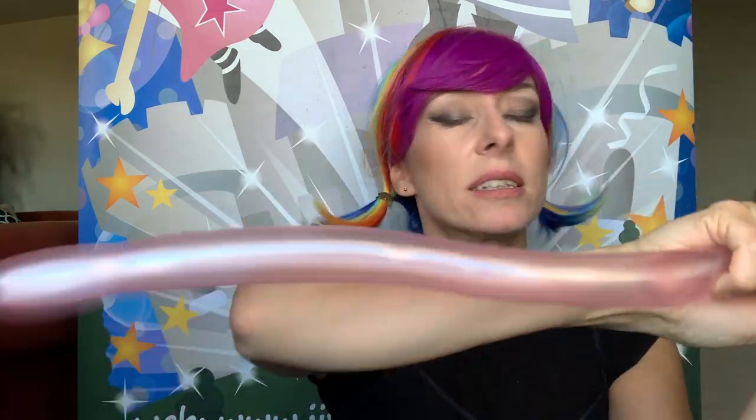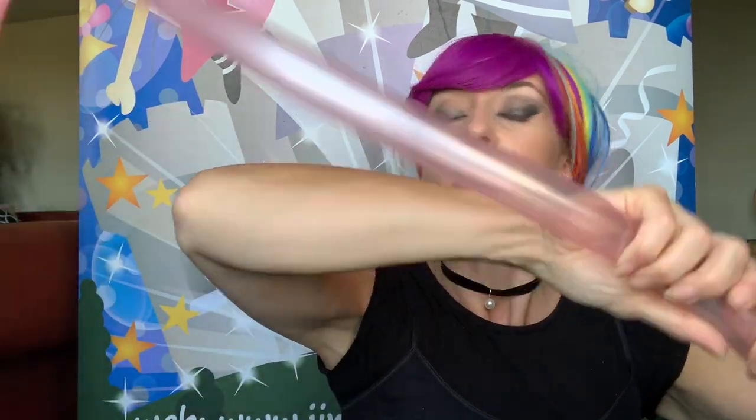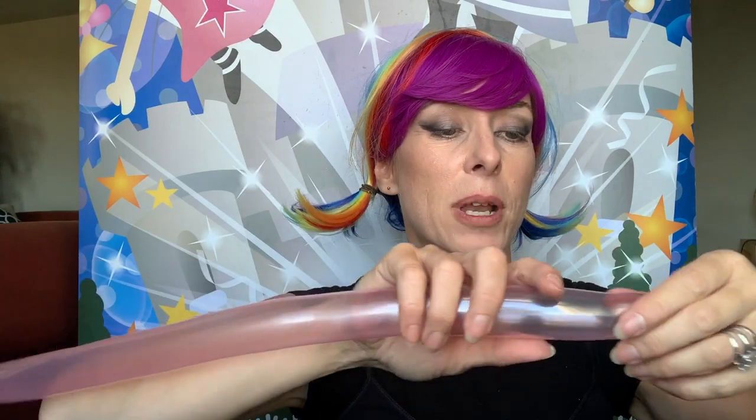I've put some air in this 260 — I'll show you in a moment. Let's tie that. Squeeze it through to the end and give the whole thing a big squeeze because we want it to be nice and flexible. You can see how much I've got left over — it's probably about three-fifths. Give it a good squeeze. This is going to be a six-petaled balloon.